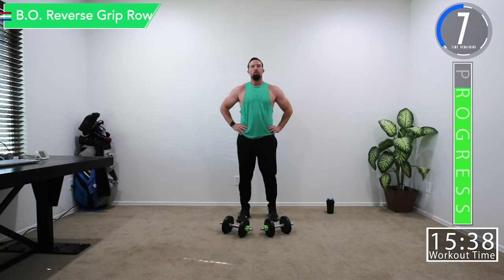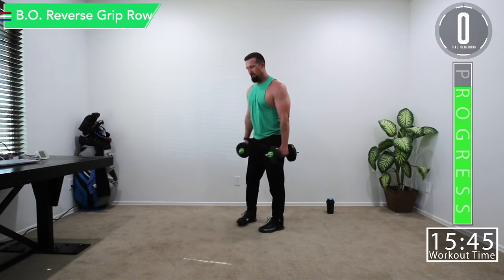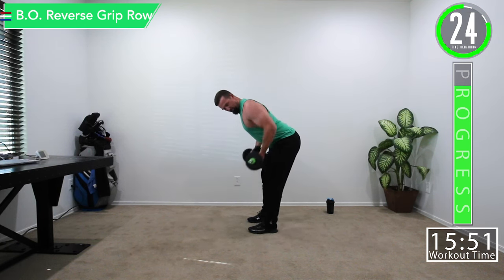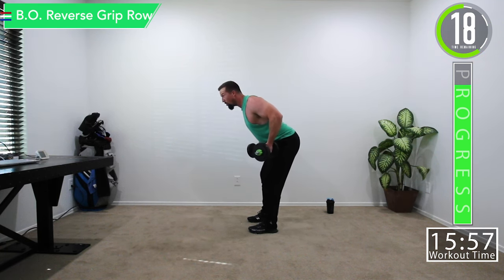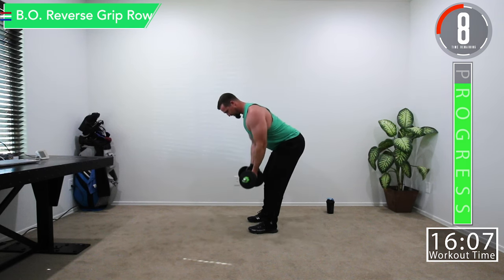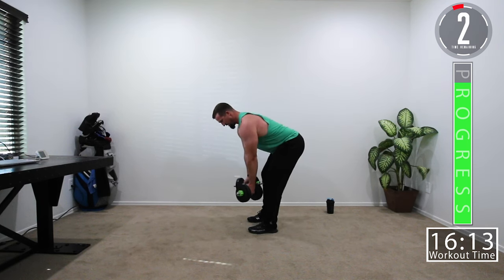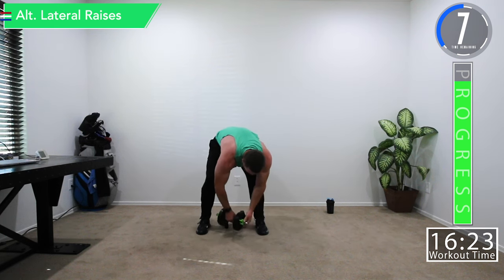Five seconds — let's get ready. Nice straight back, bend at the knees, bend at the hips, and row. When you come up, get that squeeze — squeeze and hold. Squeeze that back. Hands are getting a little tired, but that's all right. Make sure your plates are secured — one just popped off, so check your weights every time.